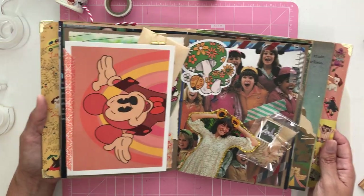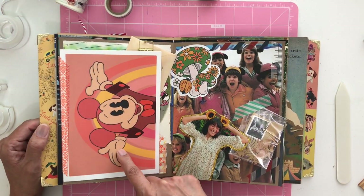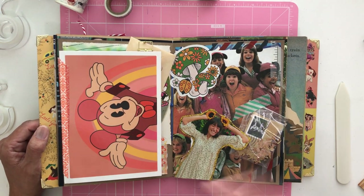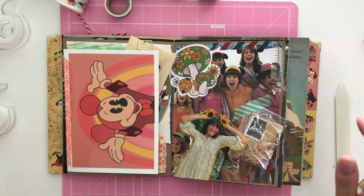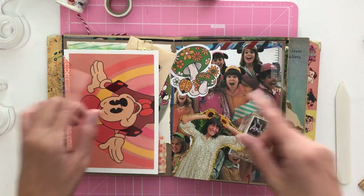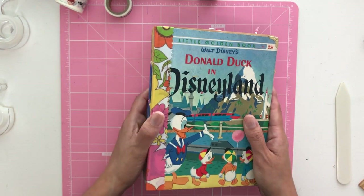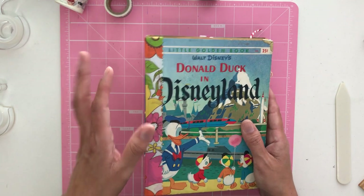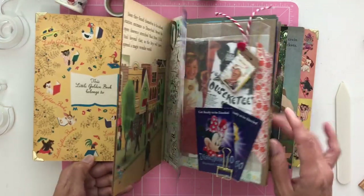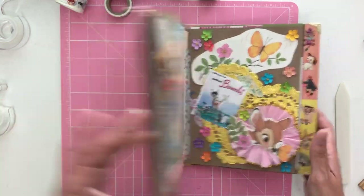Thank you so much for watching. Remember to follow Eliza Ryan Design, especially if you're on our pen pal list, because you will be getting one of these postcards in the mail. I hope you scrapbook it and if you post it, please tag us. I hope you loved it and that you're inspired. Be sure to give us a follow — Friday or Saturday we're going to be having another sale for magic memory books on our stories, and I'm hoping to have at least ten available. If not, you can make one of your own. Thanks so much for tuning in!